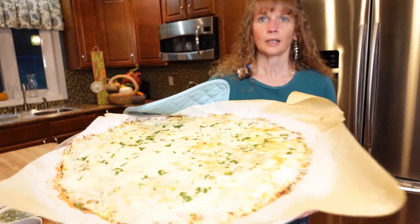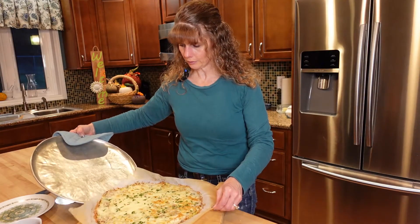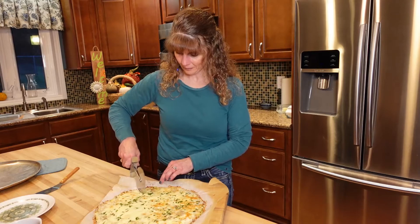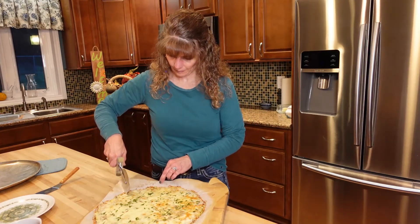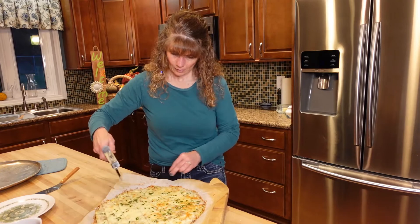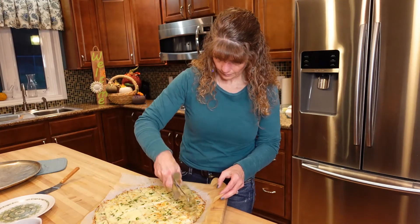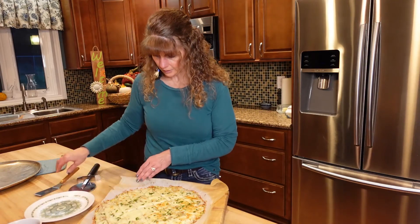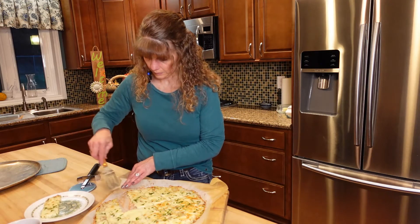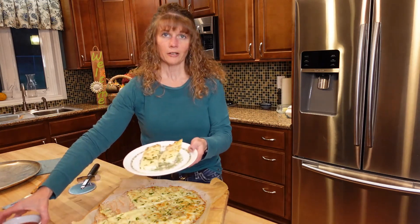Our cheese fries are out of the oven — they look wonderful. We're going to let them cool for just a second, put them on the cutting board so we can get them cut up and onto our plate for a taste test. We got our plate, we got our cheese fries, and then we got our marinara sauce and we're good to go.